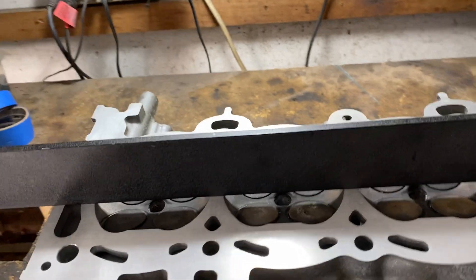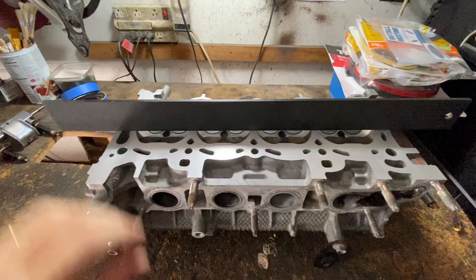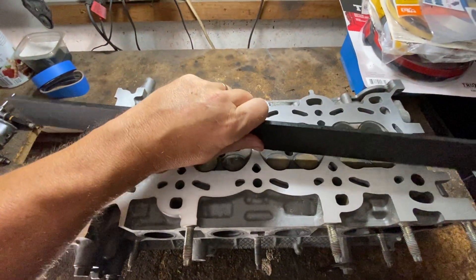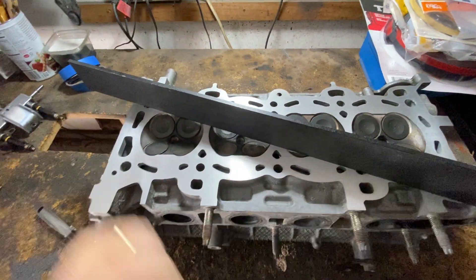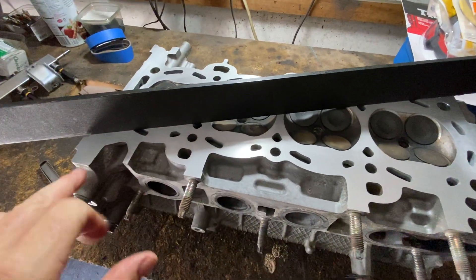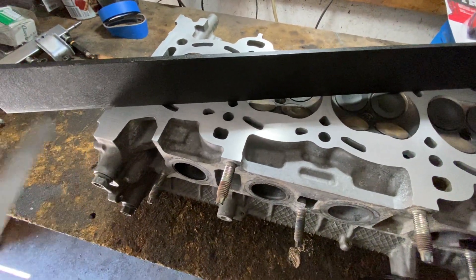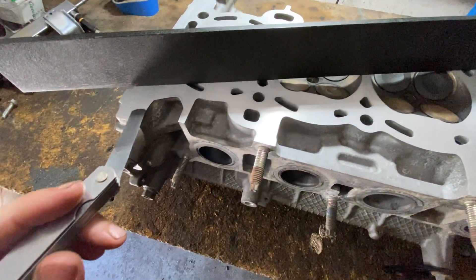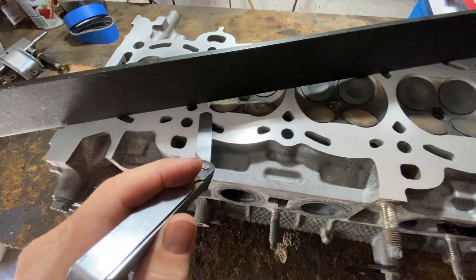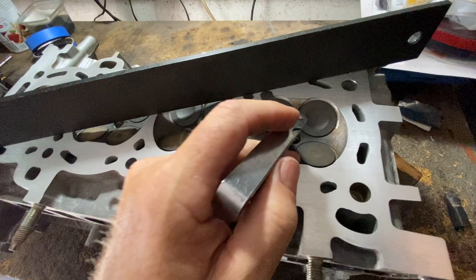What you would do is put it horizontal in the middle, then put it diagonally one way, then diagonally the other way. You're going to check with the feeler gauge whatever the manufacturer specifies. Mine happens to be a maximum of 0.05mm, so that's what I start with. If the maximum feeler gauge would slide in anywhere across the whole deck, it's out of spec and it would have to be milled.